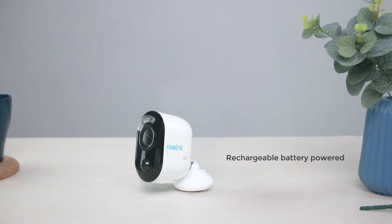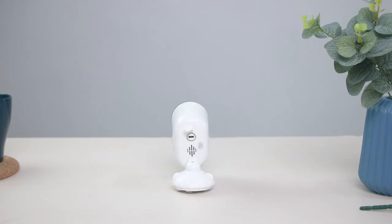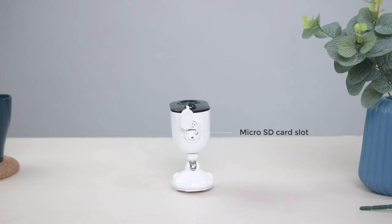Argus 3 comes with a built-in rechargeable battery, connecting via 2.4 GHz Wi-Fi, staying completely free from cords and wiring hassles. It also features a built-in mic and speaker — talk to any visitors or scare off intruders remotely — along with a Micro SD card slot, power switch, and reset button.